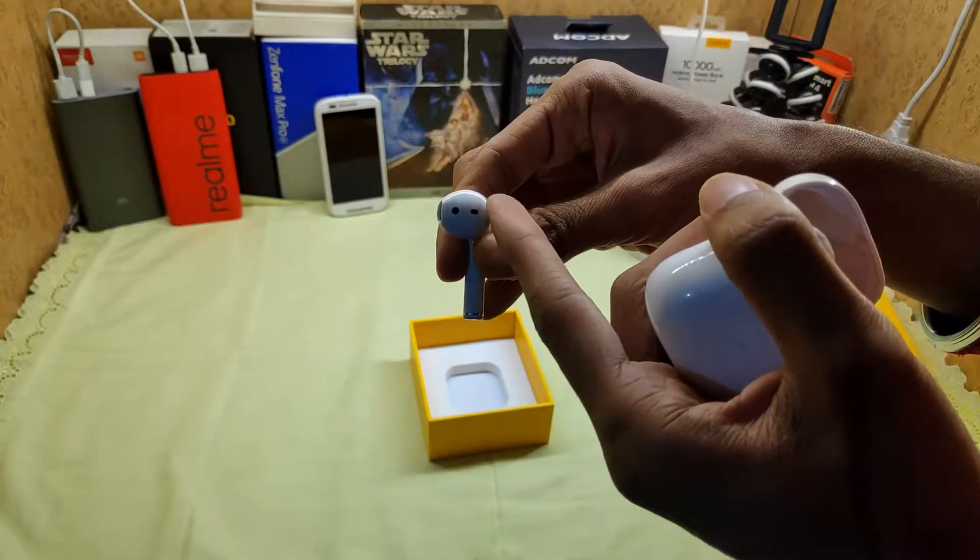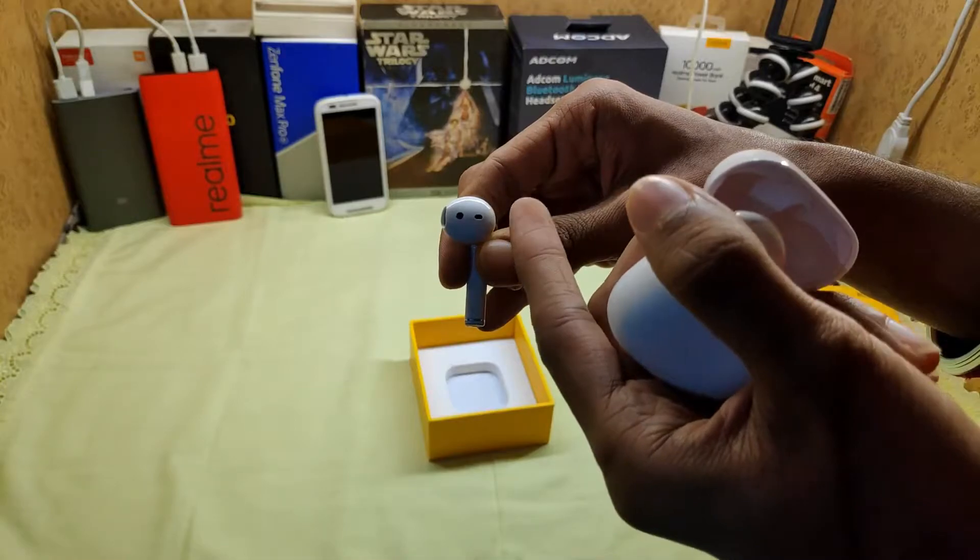After opening the casing, you can see the new design. There is a proximity sensor — when you put the buds in your ears, the music will play automatically, and when you remove them, the music will pause.